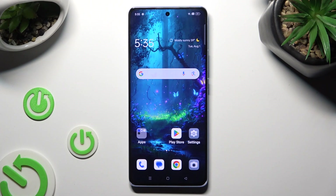Hi! In front of me is the Oppo Reno 10, and today I would like to show you how you can connect it using Bluetooth.